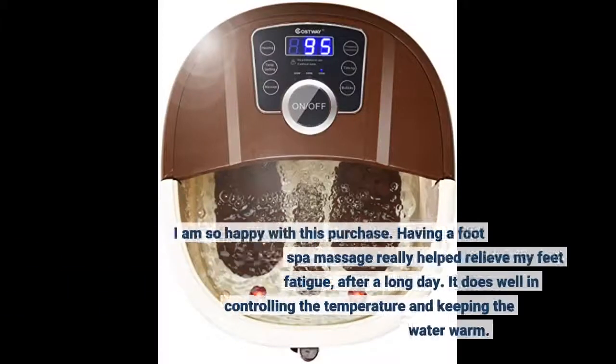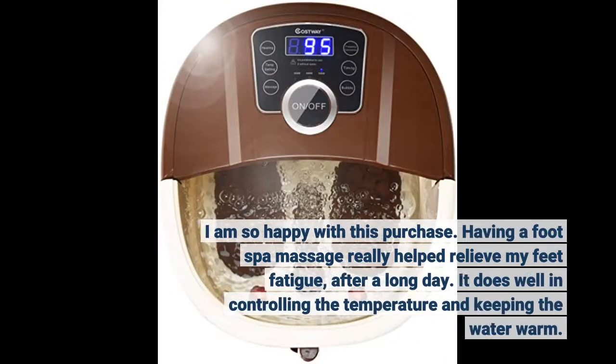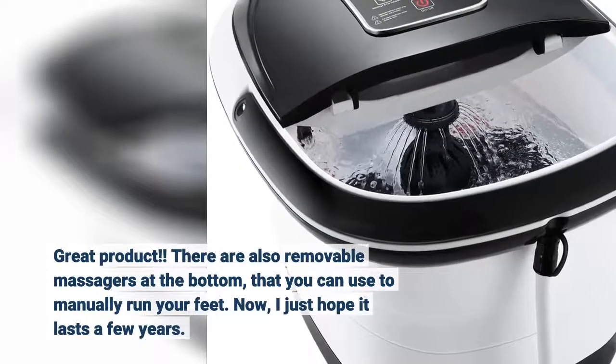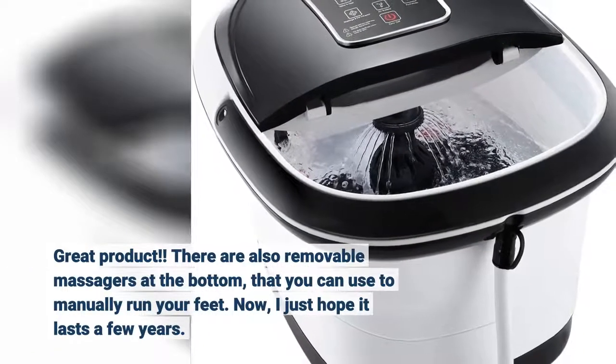I am so happy with this purchase. Having a foot spa massage really helped relieve my feet fatigue after a long day. It does well in controlling the temperature and keeping the water warm. Great product. There are also removable massagers at the bottom that you can use to manually rub your feet.